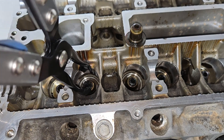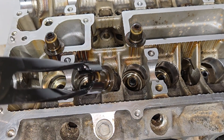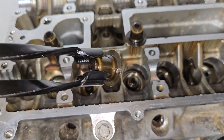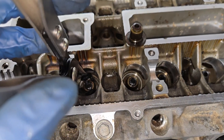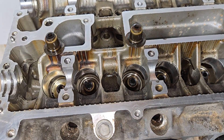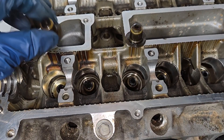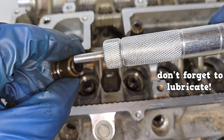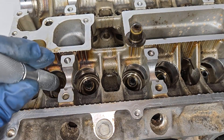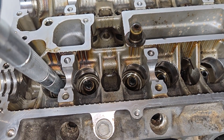Reach in with the pullers, twist, and remove. To install, coat the inside of the seal with clean engine oil and you can use the same tool to fit it in. Some engines might require a driver — fit the seal into the driver, place it onto the valve guide, and drive it with a light hammer.